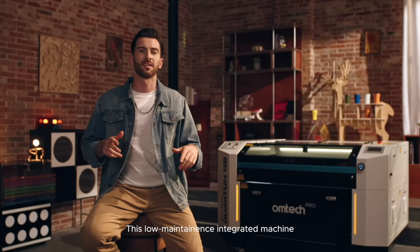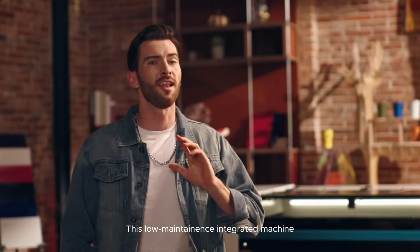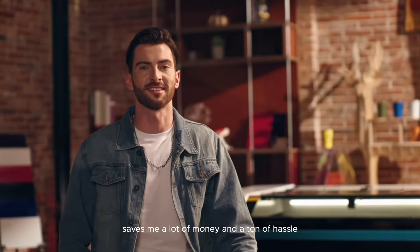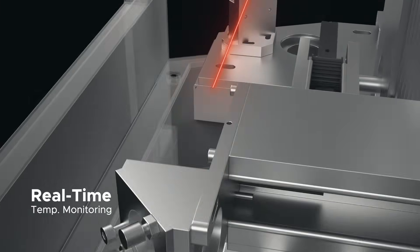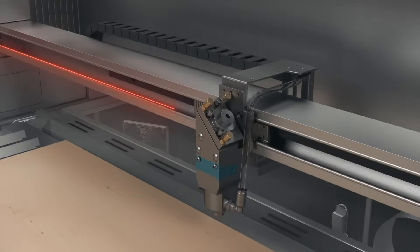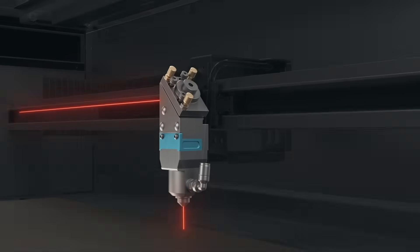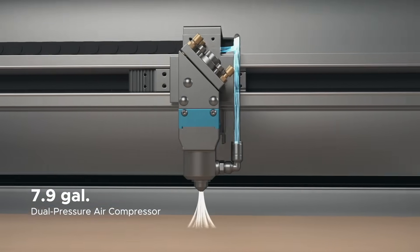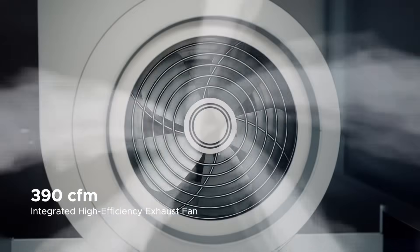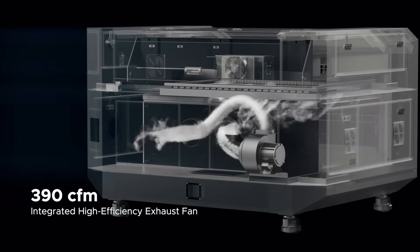This low-maintenance integrated machine saves me a lot of money and a ton of hassle. It even includes a temperature monitoring function to flag any issues right away. Work is clean and safe, powered by the built-in 7.9-gallon dual-pressure air compressor and the high-efficiency 390 cubic feet per minute exhaust fan.